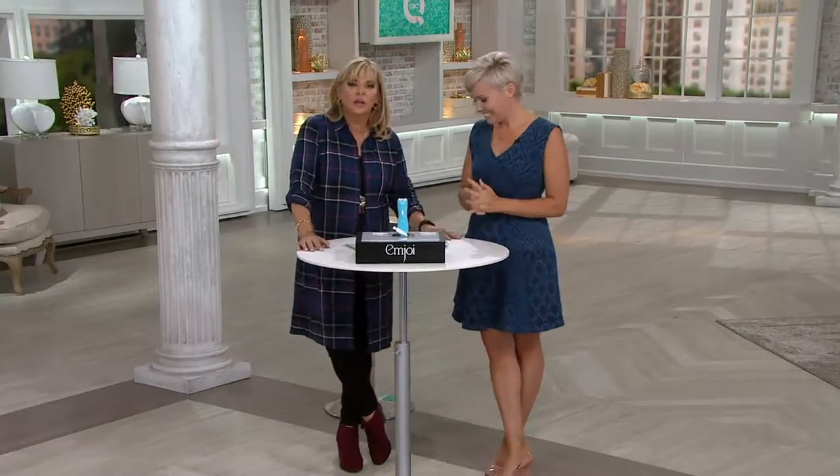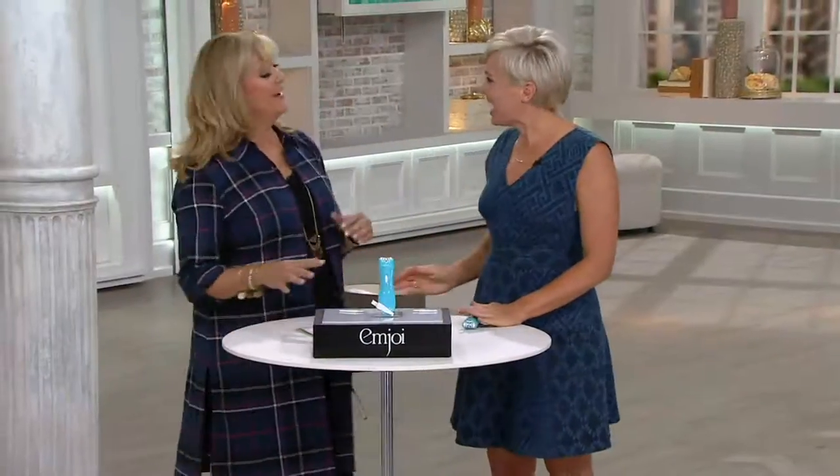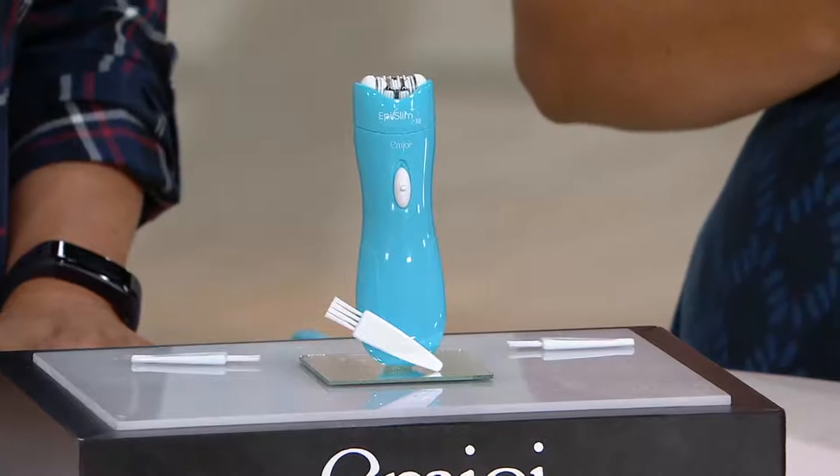Yay! Megan Murray started here as a model, then continued on her quest to bring us the latest and the greatest in beauty. Yes, it's been a quest. It's nice to see you. I've missed you, honey. It's great to be here. I haven't seen you for a while. Well, look what she brought us today.